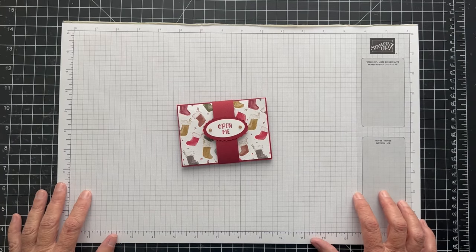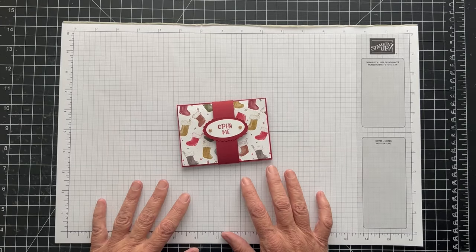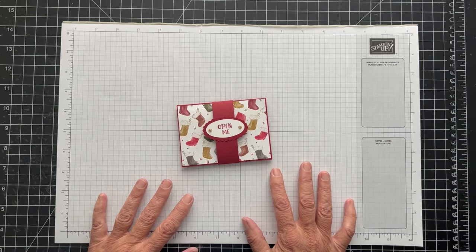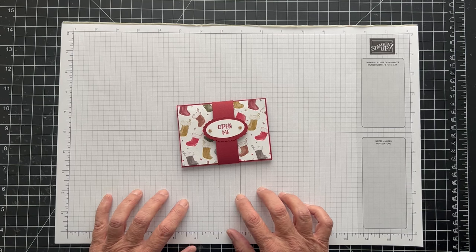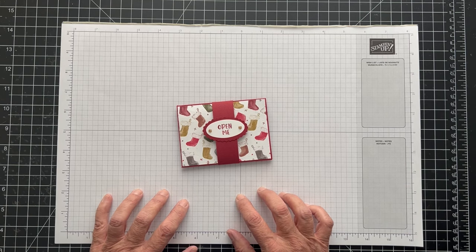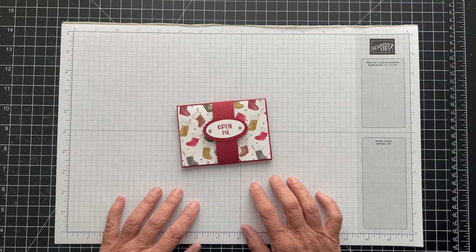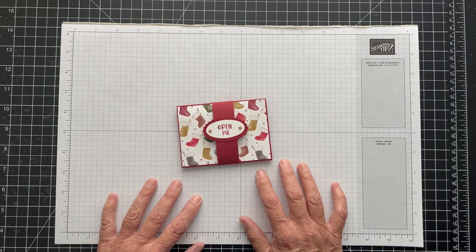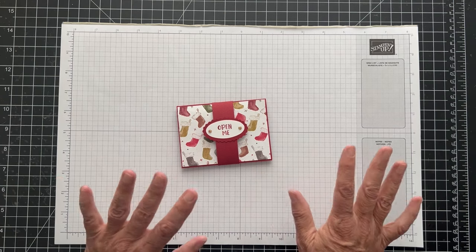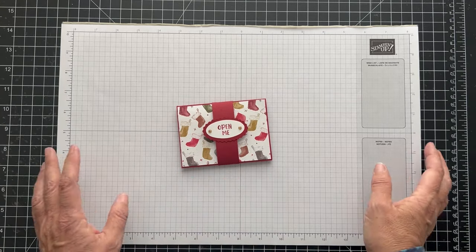Hey everyone, thanks for joining. It's Patty from PS Paper Crafts and I have another fun gift card holder to show you how to make today. I'm trying to do them every Friday in the month of November, although last Friday I missed because I had emergency surgery on my little dog Bailey. He's a Boston Terrier and I had to take him in for surgery on Thursday. He's had the cone on — it's been a little bit crazy. He's doing better now. We got the stitches and the drain out and he's just healing. So I'm here today and I may do an extra one during the month of November just to make up for it.